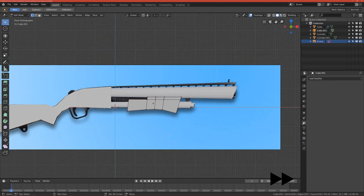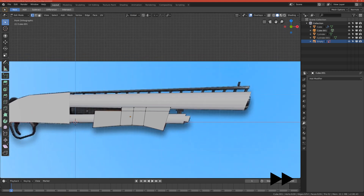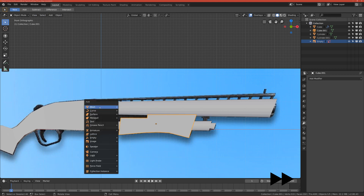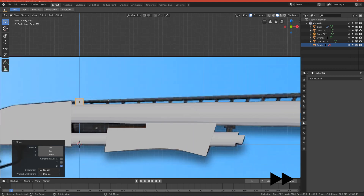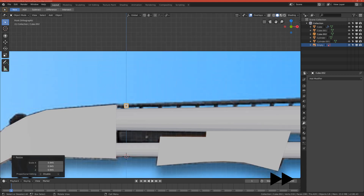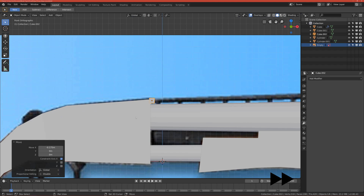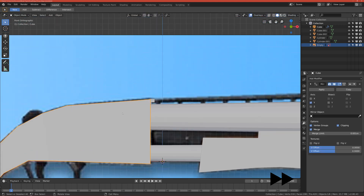Let's make this next part. Go back to object mode, add a cube, scale it down — it's very small. Scale it to the height of this one and move it to the left. As you can see it stands out a bit, so we can either make it smaller or make this part higher — I'll make it higher.